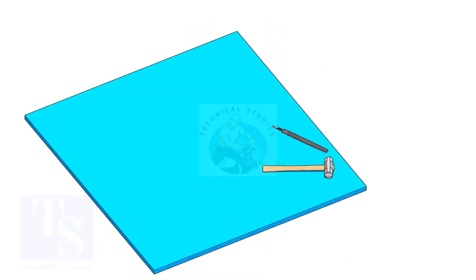The flange face may get damaged during fabrication. Use a non-metallic sheet like a Teflon sheet, thin hardboard, or a piece of CNAF gasket sheet, as shown in the video.